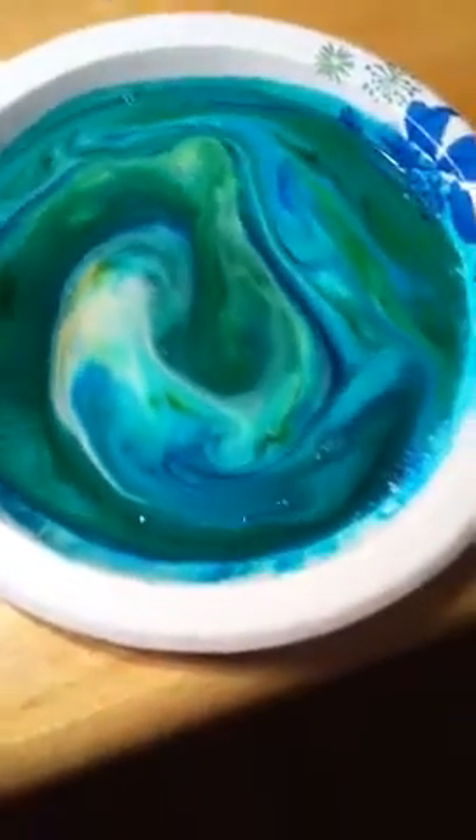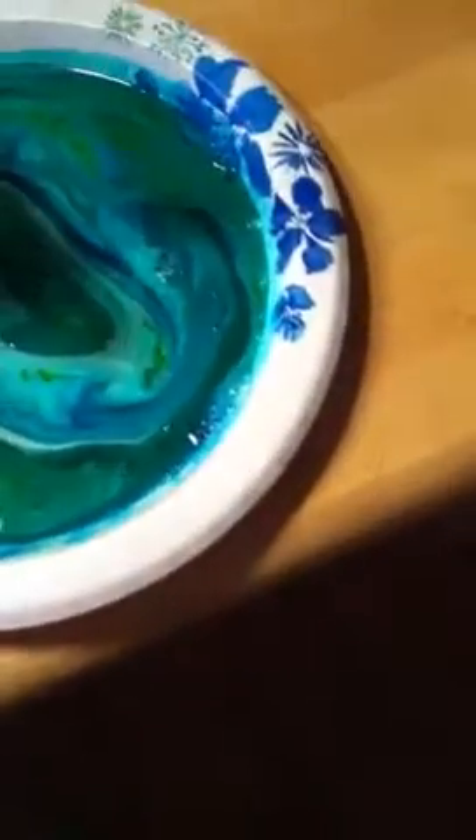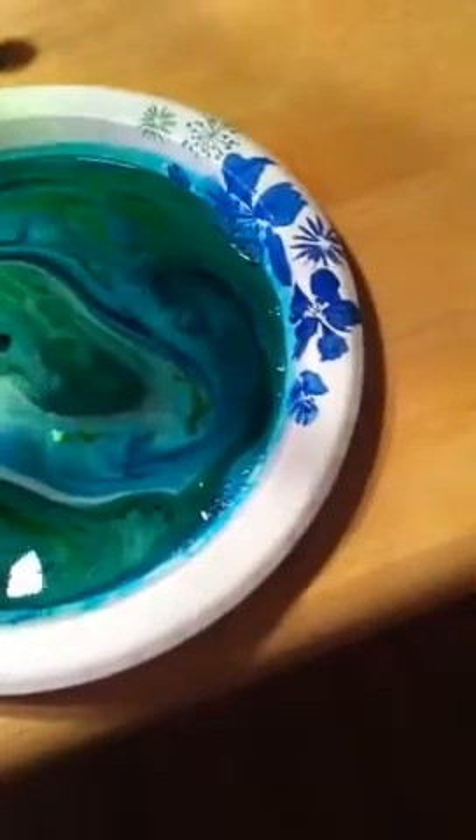Oh, that was scary! Whoa! Look at the swirls in it, though! I think it's done reacting. That was cool. Yeah, that was cool.